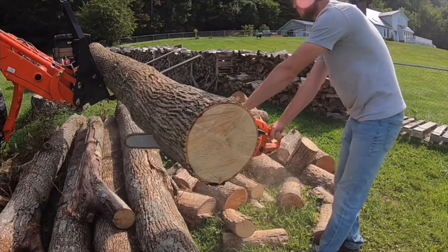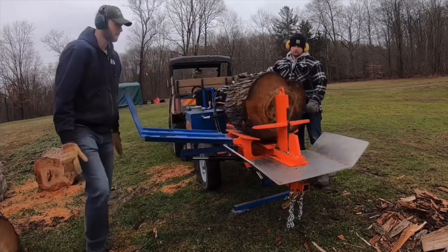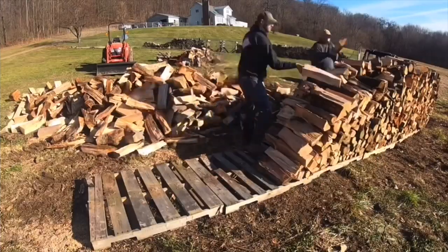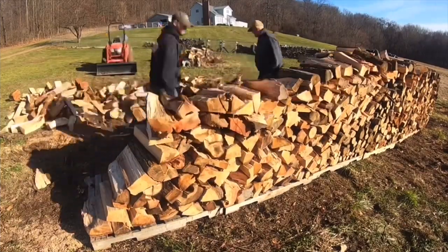A lot of people talk about how firewood is the cheapest way to heat your home, and while that's true, it's also the least convenient way to heat your home. You know exactly how much work goes into preparing for one full winter of wood. But it doesn't just stop with cutting, splitting, and stacking the wood. There's a lot of maintenance that goes on with the wood stove as well.